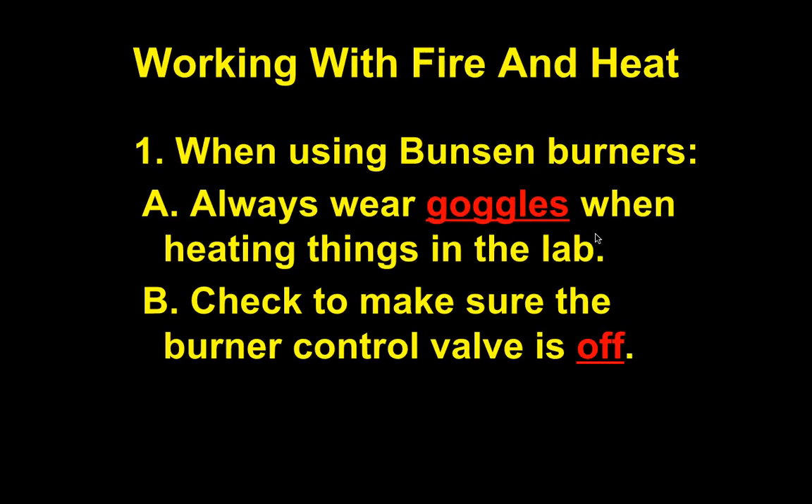Working with fire and heat: you will work with flames this year and with some hot liquids. When using Bunsen burners, we'll review this now and again the first time we actually use them. Always wear goggles when heating things in a lab. Sometimes it's just goggles for Bunsen burners; other times with hot liquids you'll need goggles and an apron.